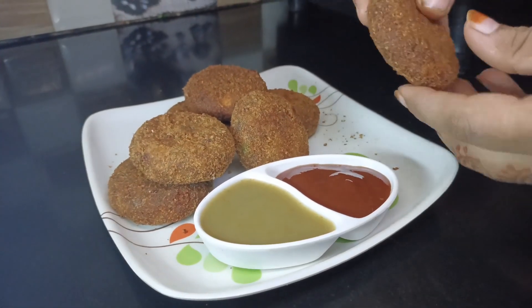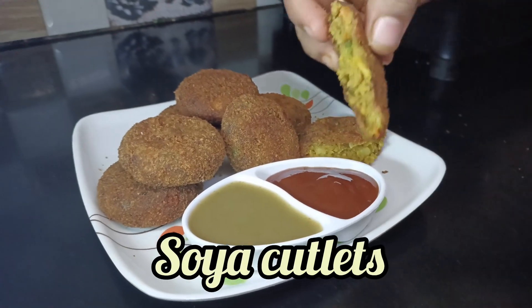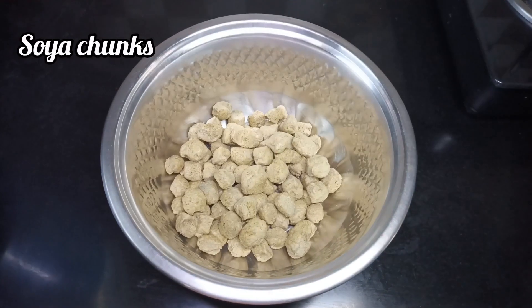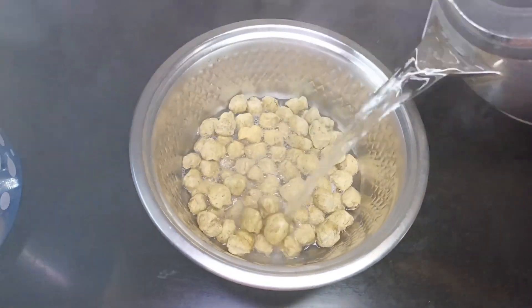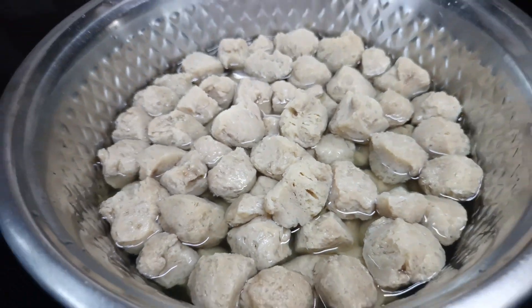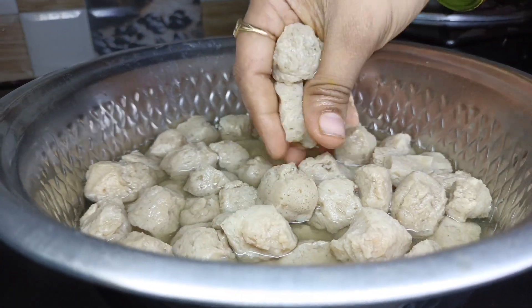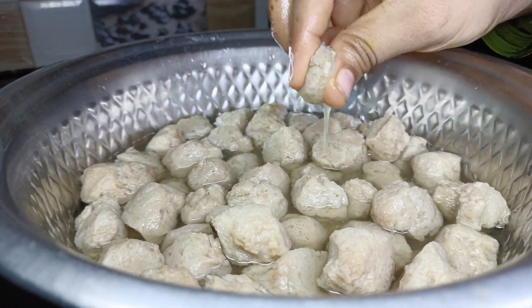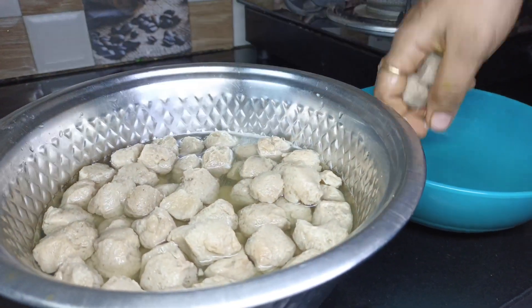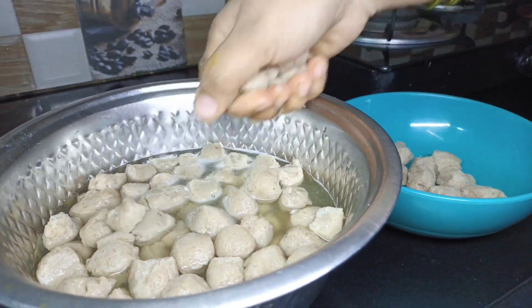Hi friends, welcome to Vano's Kitchen. Today's recipe is a simple and tasty snack: soya cutlets. In the process, we add 1 cup of soy and add hot water in the bowl and soak for 10-15 minutes.